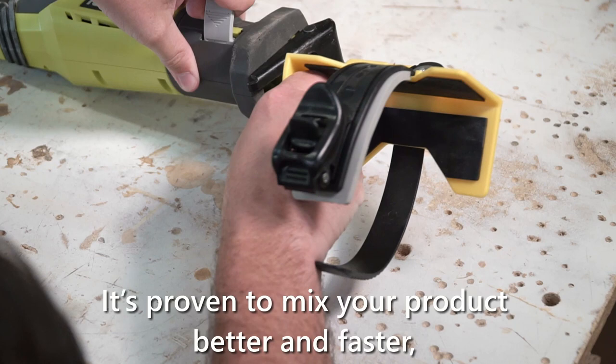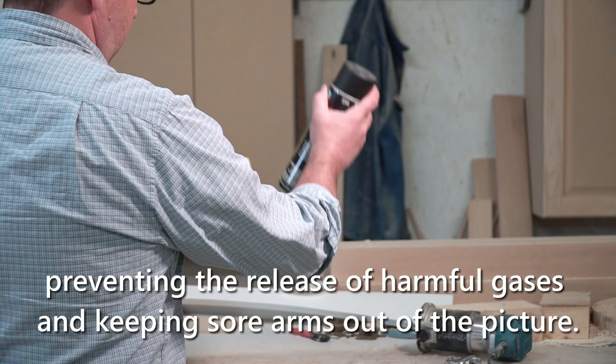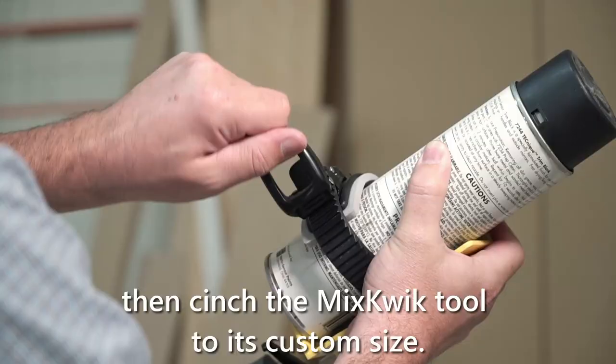It's proven to mix your product better and faster, preventing the release of harmful gases and keeping sore arms out of the picture.